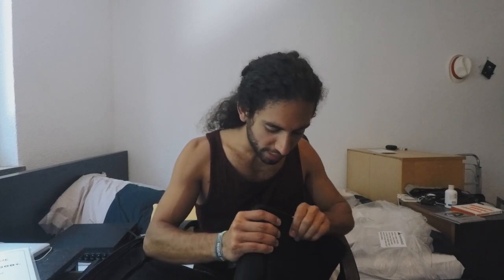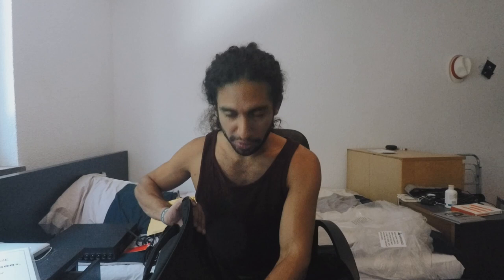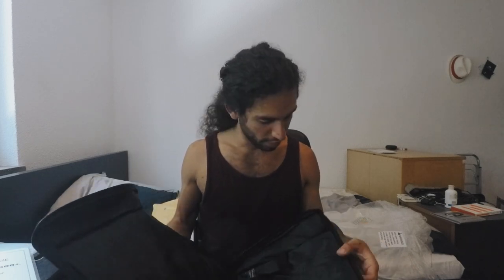It is padded — lightly padded, it could be more, but to carry it around carefully it'll do the trick. I'm gonna get a hard case probably sometime soon, but this will do for now. And it comes with a shoulder strap.